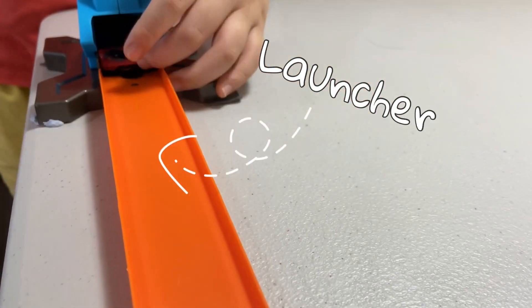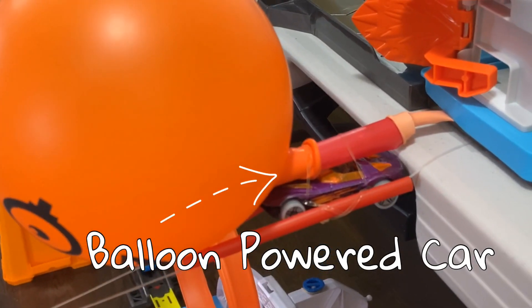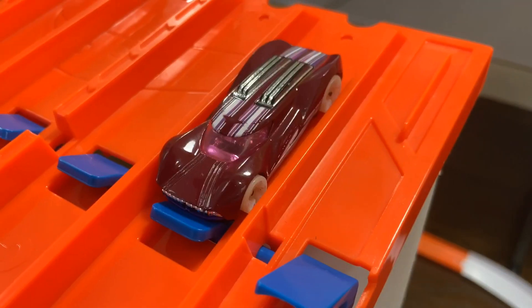So I start off with my kid powered launcher to launch the rocket and release the balloon powered car. The air from the balloon pushes the car down the zip line and launches the next pump.